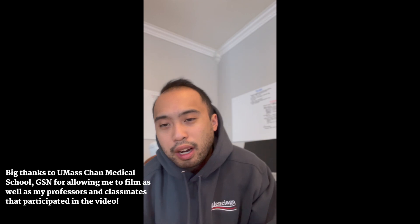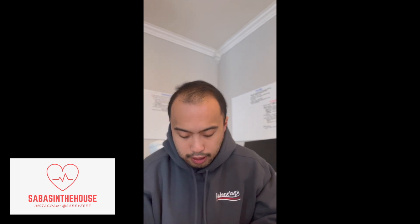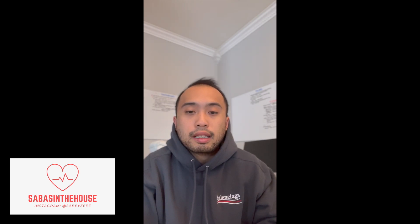Thank you for watching that video — give it a thumbs up if you liked it and don't forget to hit the subscribe button. I hope you guys learned something from just a little snippet of what it's like to attend class or didactics for an RNFA student.